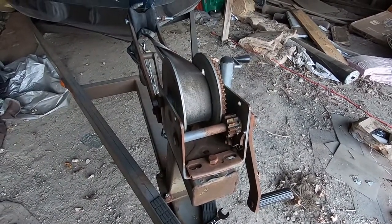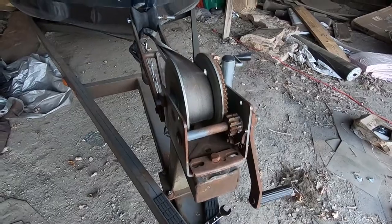Hey guys, welcome back to the channel. Today we're going to be replacing this winch on my boat trailer.